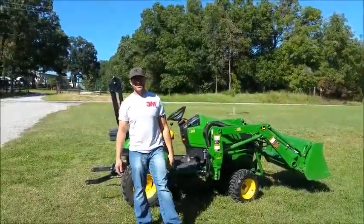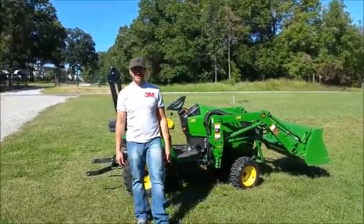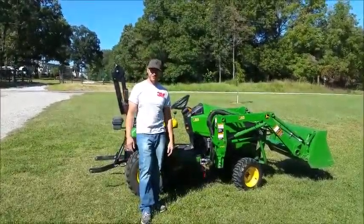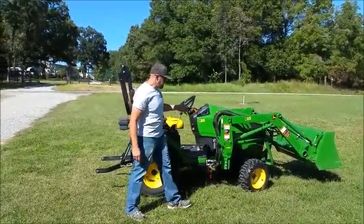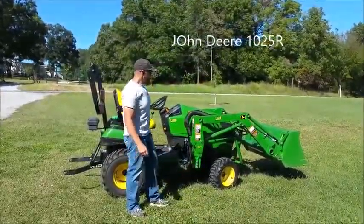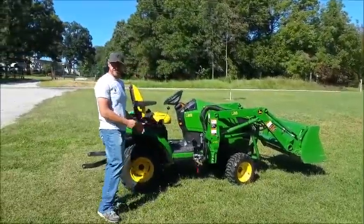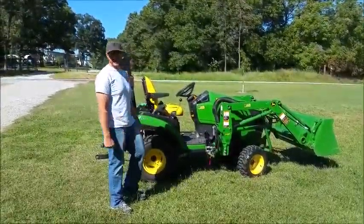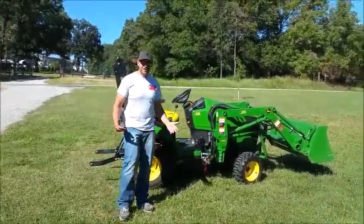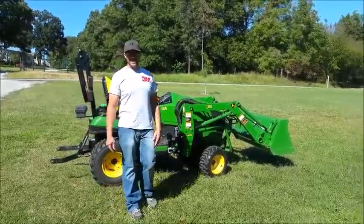Alright John, so last week you challenged me to something John Deere-ish, and I got to admit I thought you'd challenge me to something with this John Deere that I just bought a little sooner. So I bought this 1025R about a month ago. It's got a quick attach loader, quick attach mower deck which isn't on it right now, along with other implements that I can put on it. Traditionally we use these for yard work, work around the farm, things like that.